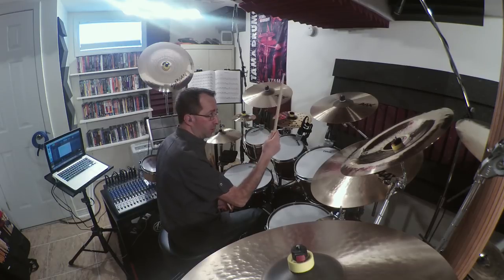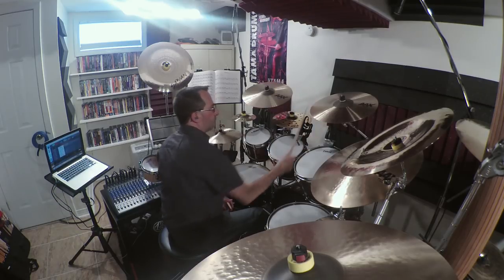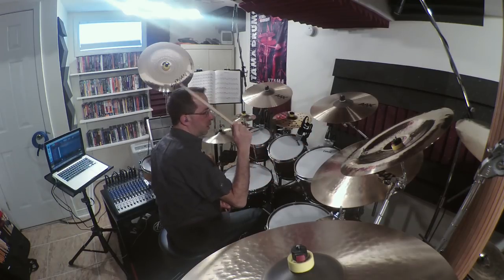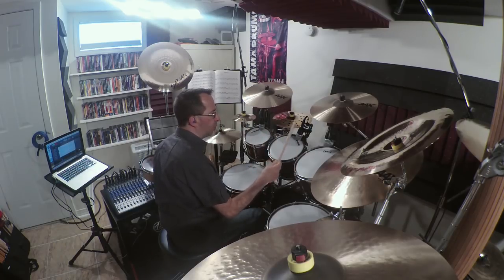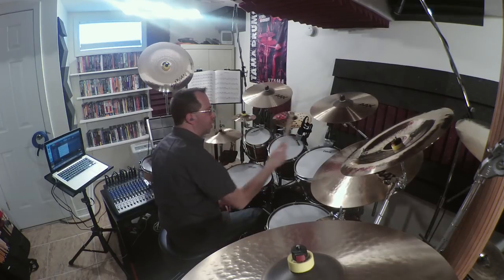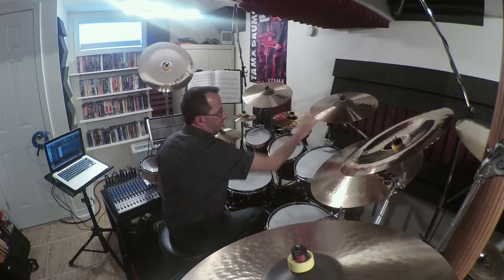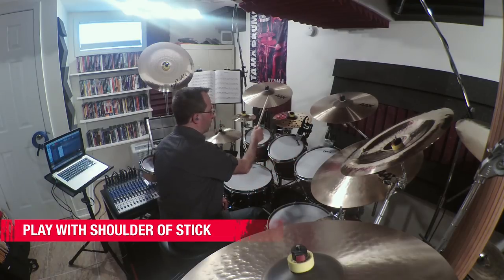Hold the stick very loose. I'm trying not to play through the cymbal — hit it really hard and not get off of it. If I'm just playing into it like that, it could break. So getting a good sound on a crash: I have my crashes tilted towards me a little bit. One of the reasons I have that is because it helps me to lay the shoulder of my stick across the cymbal and really get it to ring by laying the shoulder across and getting a nice thick sound out of it.